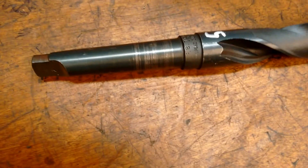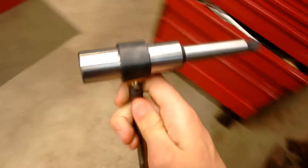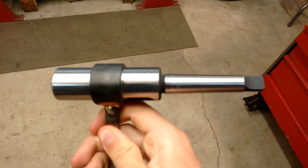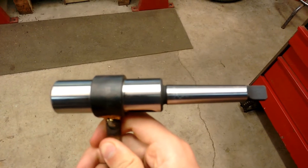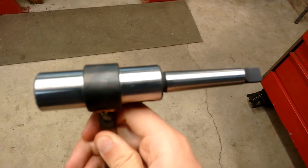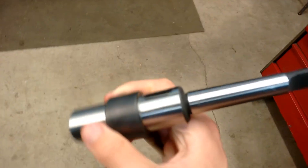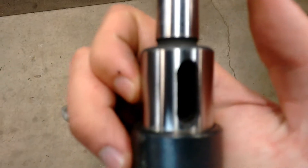To prevent that from happening again, I built this. What it is, it's just a Morse Taper 2 socket extension, which we got from MSC for $10 — hard to beat that. It's just a straight 2-to-2 extension, and it grabs the tang, as you can see in there.